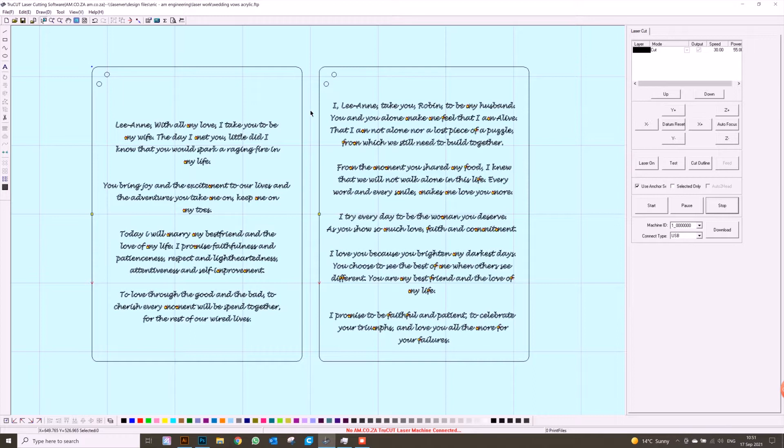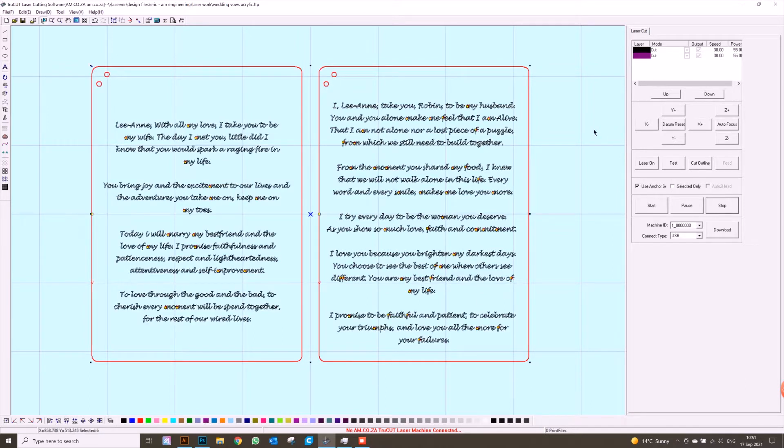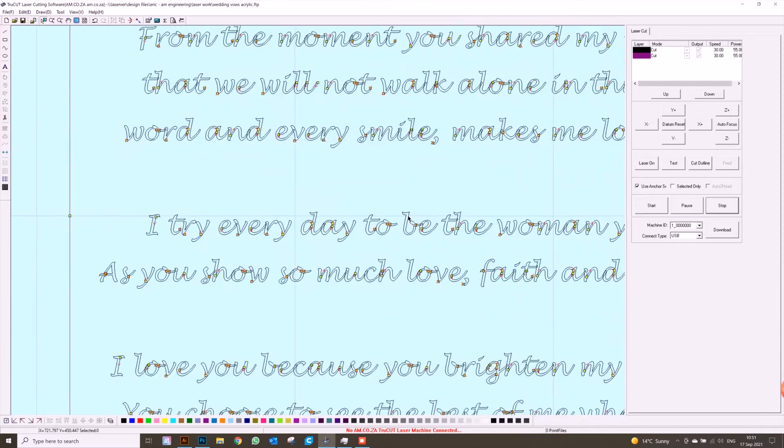Once we've done that, we need to establish what we're going to be doing to each item. Let's first select our cut line and then move on to engraving. At the top of these wedding vows there are going to be two little holes for ribbon so it looks nice when they're holding it at the wedding. We're going to select those two holes and the outer border, change that color — I'm going to choose purple — and leave that to cut. The insides we're going to engrave where the black is, so we leave that as is. I've gone with a cursive font; you can use any font of your choosing.